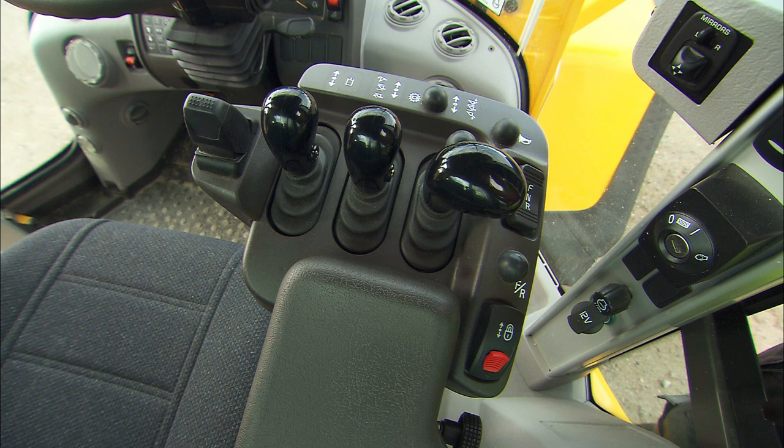The lever console can be equipped with up to four levers: the lift lever with the kickdown button, the tilt lever, and the control levers for third and fourth hydraulic functions for controlling hydraulic power attachments. There is also the horn.